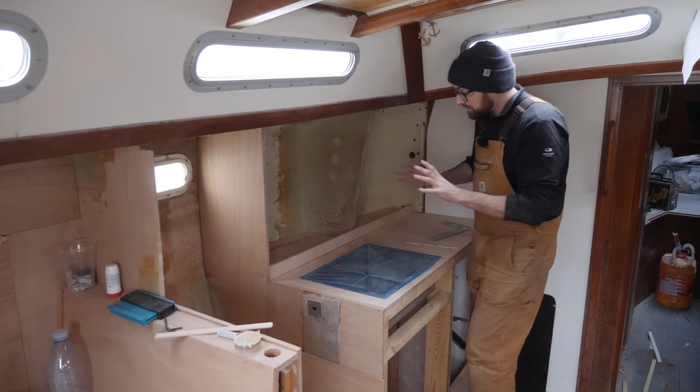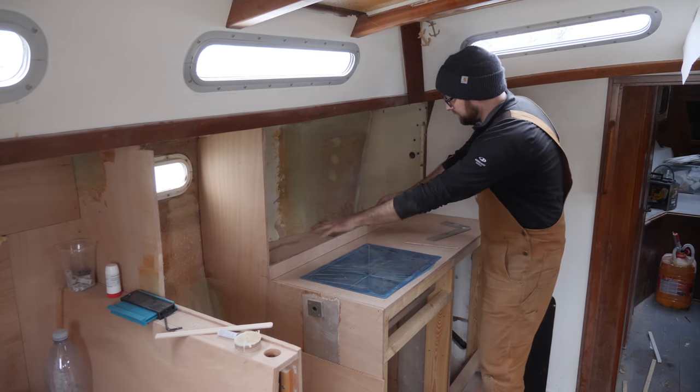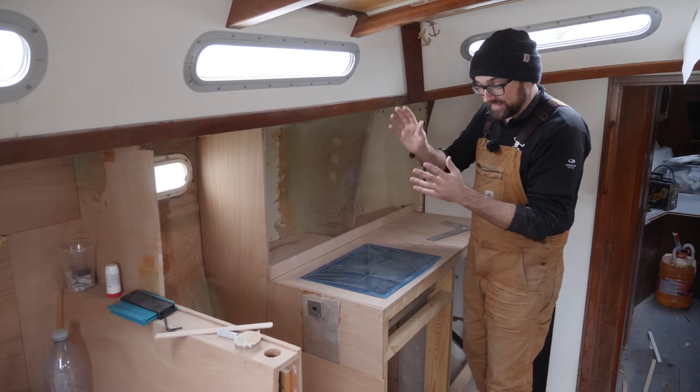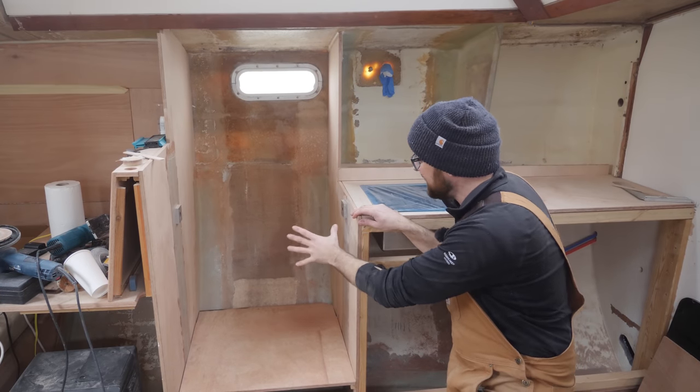There's going to be storage out towards the hull, but I don't want to build that this weekend because I want to get the plywood tabbed to the hull first. That means all that's left to deal with here in the galley is the super fiddly bit — the area behind the gimbal box. I think that is going to be very fiddly to figure out.